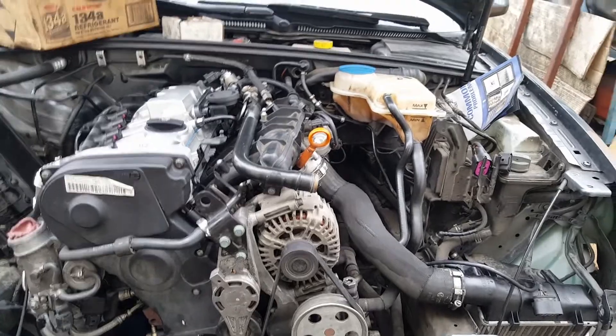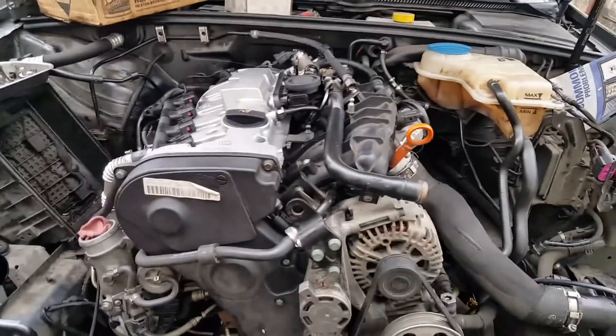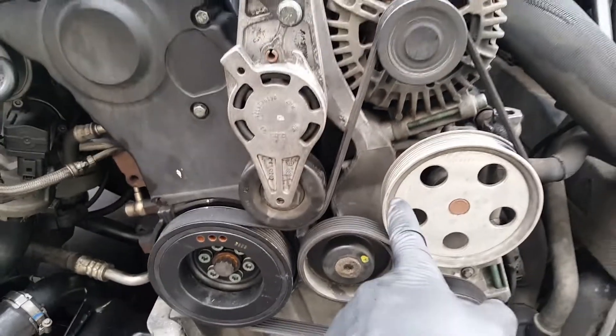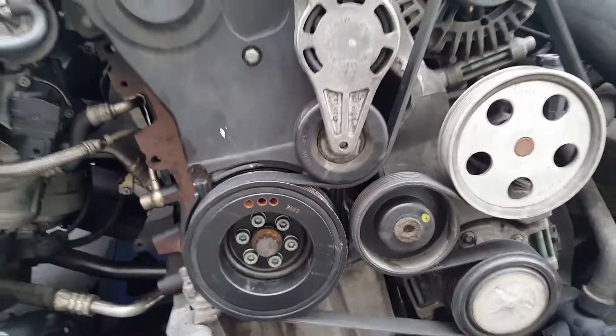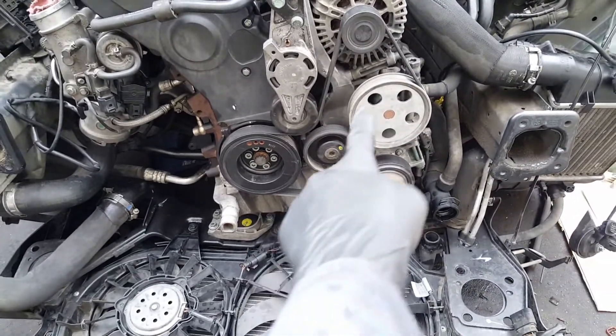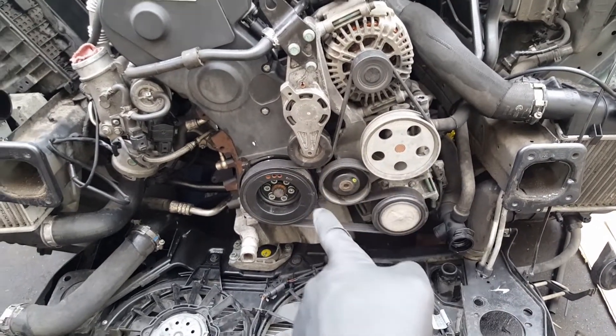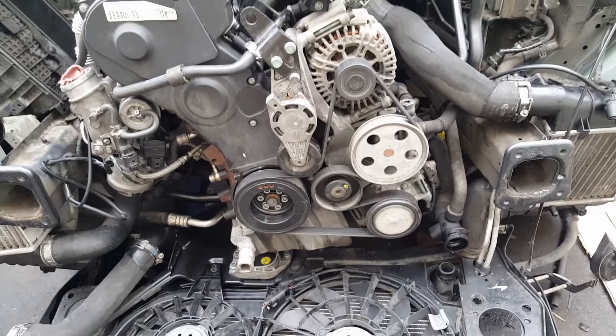On this Audi, Volkswagen, or any car with the 2.0 engine, here's the serpentine belt diagram — this is how it goes. Crankshaft, tensioner, alternator, power steering, idler, and air conditioner AC. The tensioner needs to move down when you're going to install the belt.